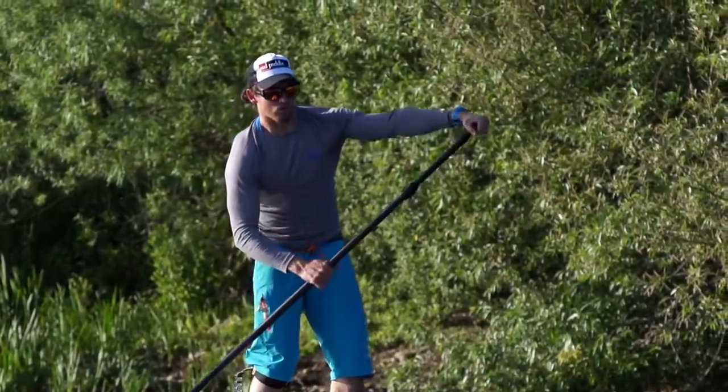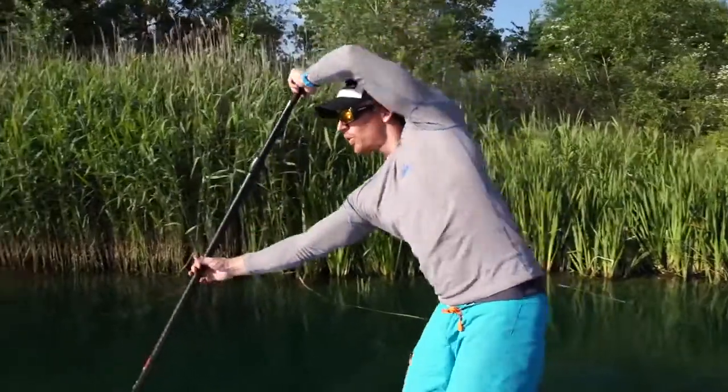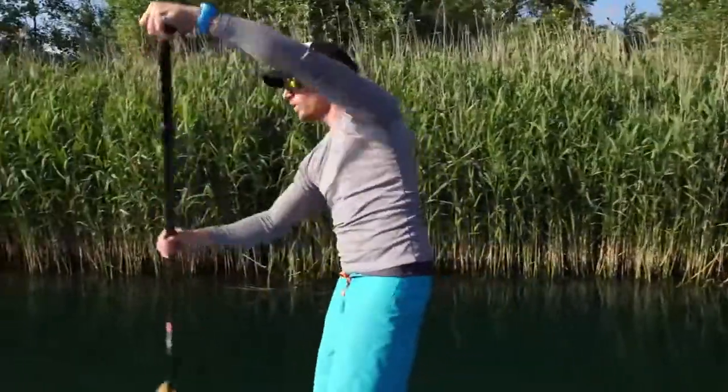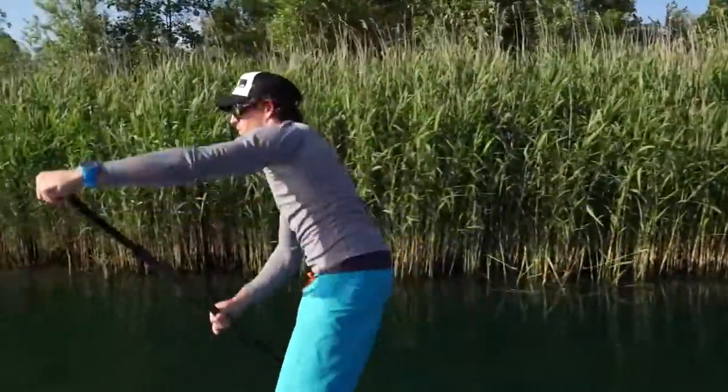If you want to put a little bit more pressure into the stroke, we can start to sink our weight onto the blade — but we need to have a stacked paddle for this to work well.